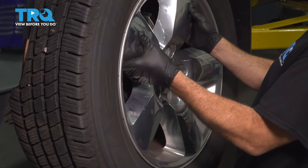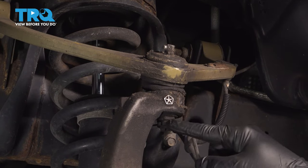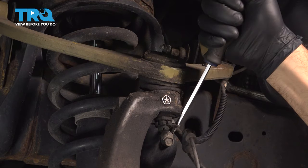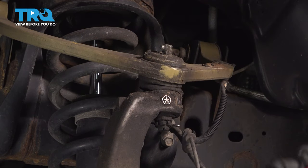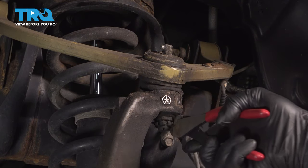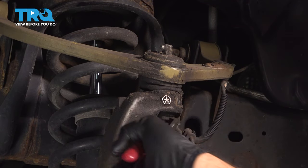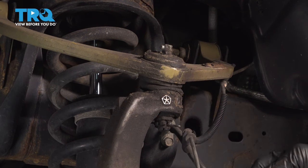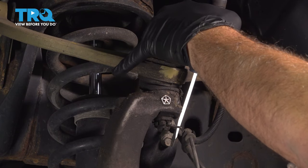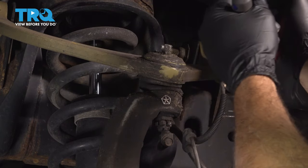Let's go ahead and remove our wheel and set it aside. I'm going to start by removing our upper cotter pin here on the lower portion of our ball joint. Use a pry tool. You can try using a pair of cutting dykes and use them as leverage — grab the cotter pin and just pry it out. This is not a stock ball joint, so I'm going to try a couple tools here with our pliers and pry tool to pop that out.